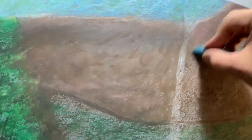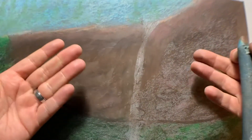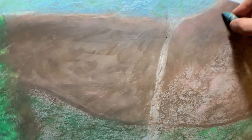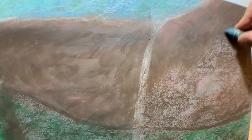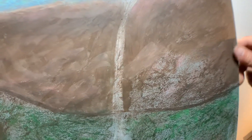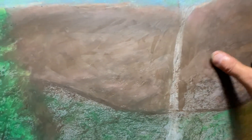Now this blending will feel different depending on what surface you're using. I like this Ampersand pastel board because when it comes to this part, it's really easy. Different papers and different supports are going to give you a different feel and a different effect. Depending on your paper, depending on your support, you're just going to have a different experience. But this Ampersand pastel board is really just pleasant to work with. You can see how easy it is to smear these colors right across using my finger — and I've got a lot of oil on the surface, so that definitely helps.